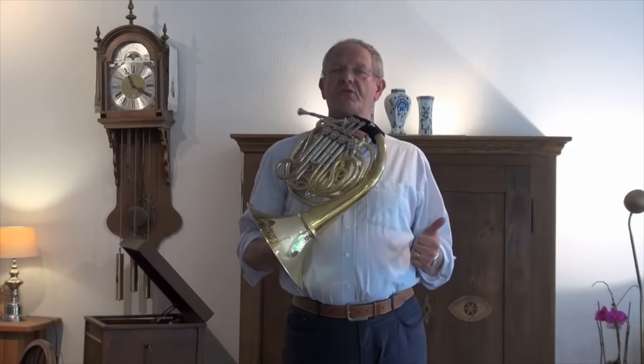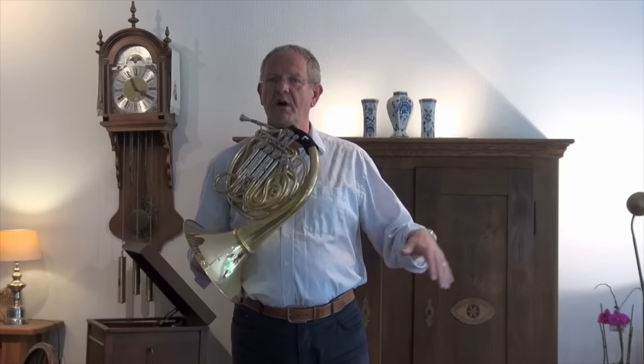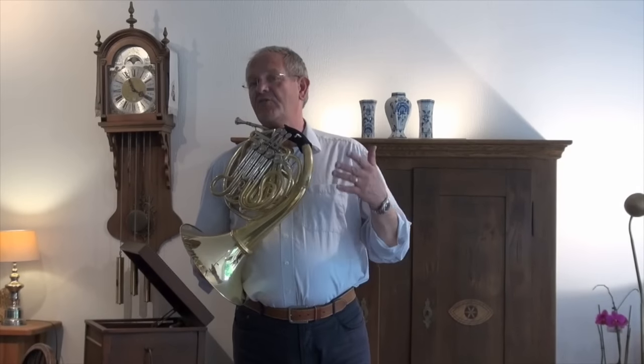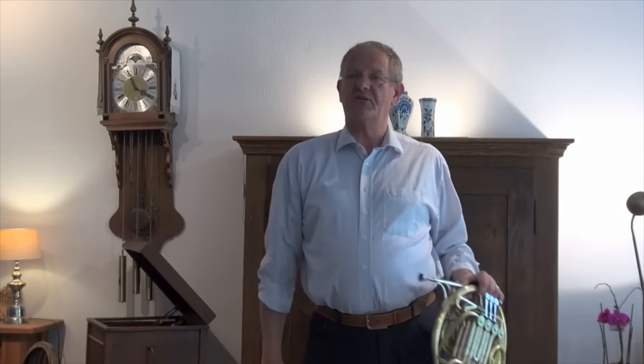When I have to play Bruckner 4, the tempo is about one, two, one. It makes no sense to breathe already one and a half beats before — then you play on one and you don't know how to attack, which makes cracking a note very easy.